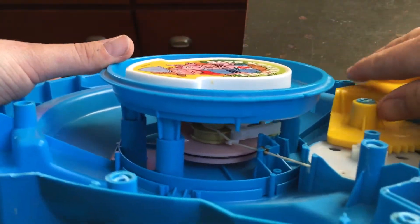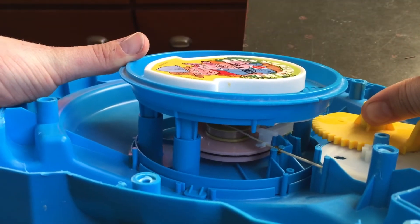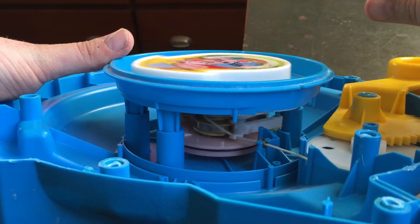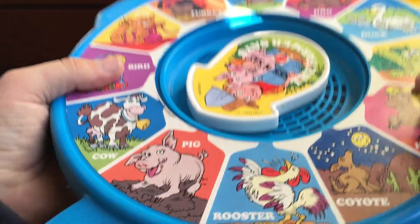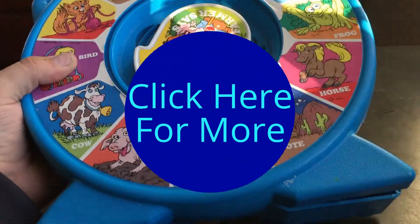Again, that's the inside of it where it pulls it down there as you go. And it's just like an old vinyl record player. There you have it — that's how one of these toys works. Let me throw the cover on really quick so you can see what that looks like. And that's one of those toys and how it works. Thanks.